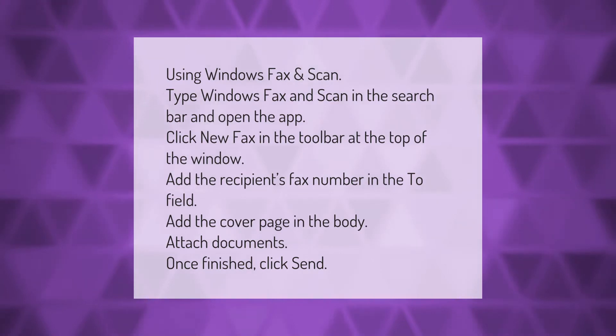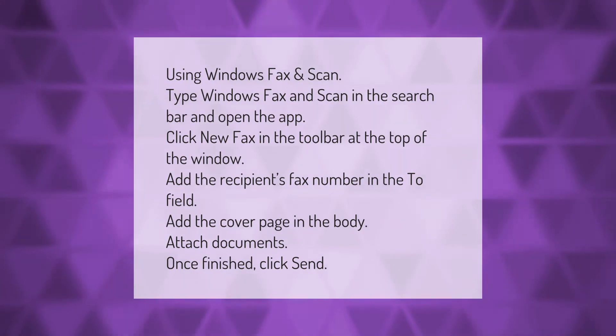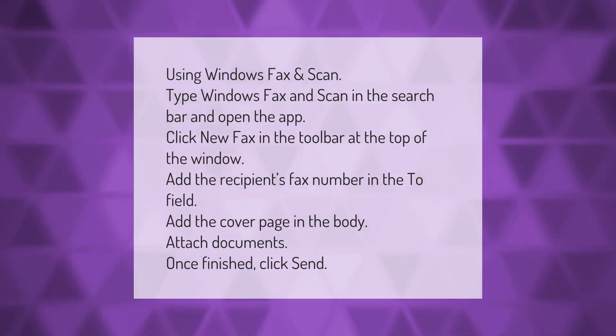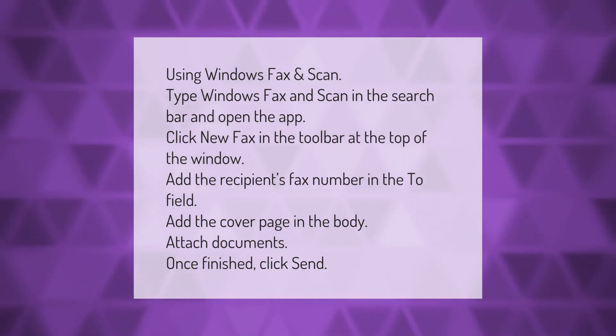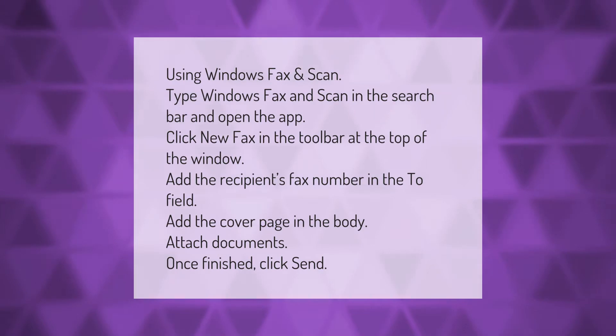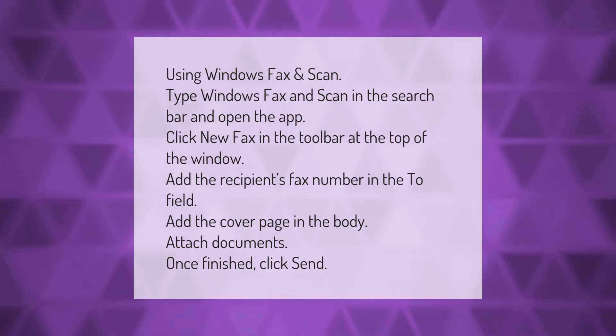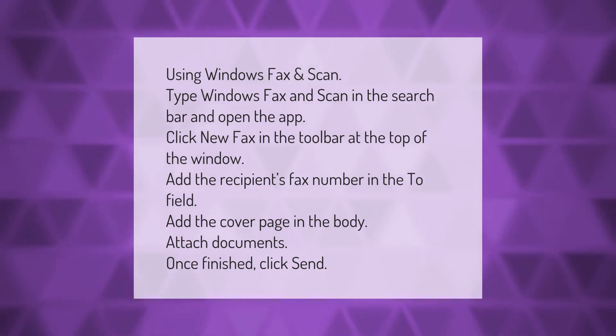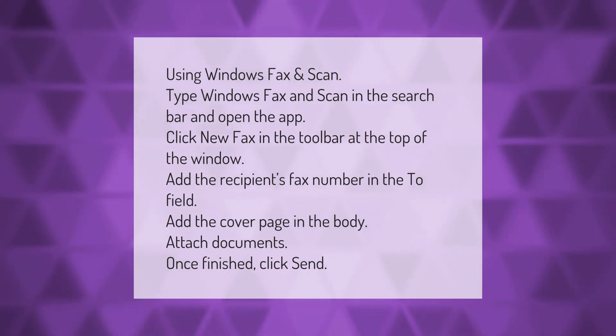Using Windows Fax and Scan: type 'Windows Fax and Scan' in the search bar and open the app. Click 'New Fax' in the toolbar at the top of the window. Add the recipient's fax number in the To field, add the cover page in the body, attach documents, and once finished, click Send.